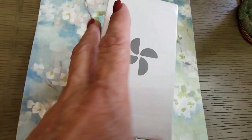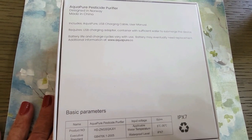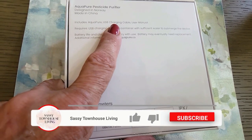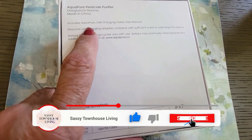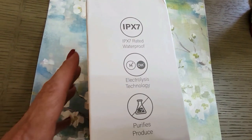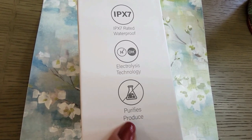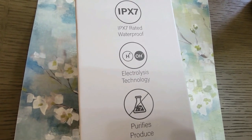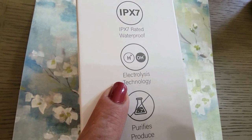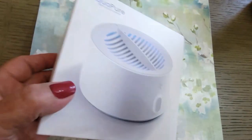I haven't opened it yet, but I'm going to show you every step of the way. It's very easy to use and it includes everything you need: the USB charging device, a manual, and of course the unit. What this does is it'll clean and disinfect all of your vegetables and fruits. It purifies your produce and it works through electrolysis technology, and it's rated waterproof.